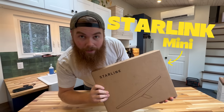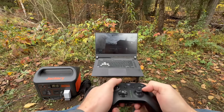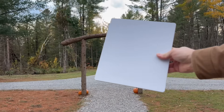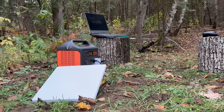I just picked up the Starlink Mini, and today I'll unbox it, set it up, test speeds, run it deep in the forest, try gaming on it, and tell you if it's even worth it. Plus, I'll show the costs, plans, accessories, and more. You'll want to see what happens when I try this way out in the forest with zero cell signal.